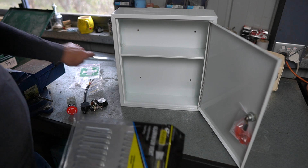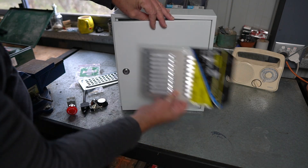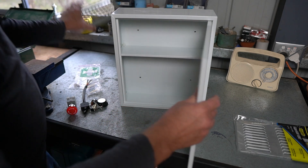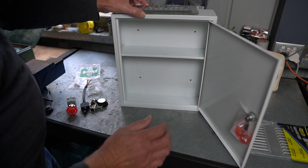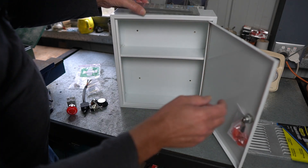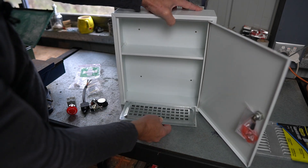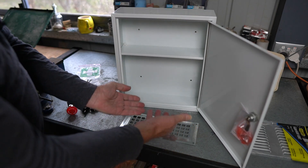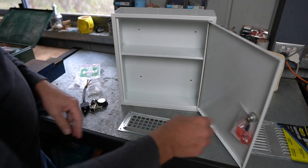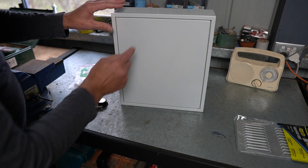So I need to put some vents in it. I've got this aluminium vent which I'm thinking of putting in the front somewhere to let some heat out. I've also got this larger steel vent, but it's bigger than the case so I'll have to do some adjustments. I'm thinking about putting that in the bottom so air can come up from the bottom and escape out the top.